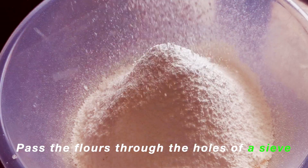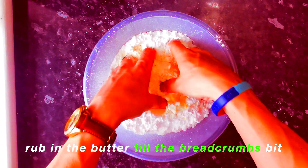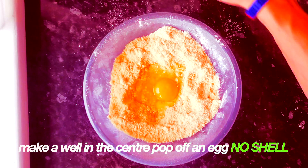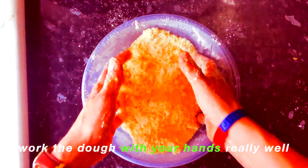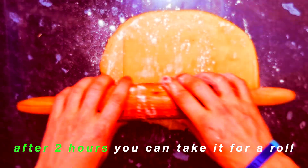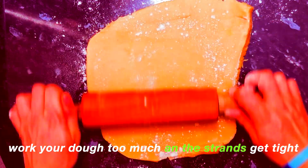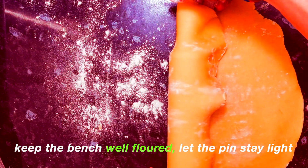Pass the fat through the holes of a sieve, rubbing the butter to the breadcrumb stage. Make a well in the centre, pop in an egg with no shell. Work your dough with your hands really well. Shape off the edges and it's in the fridge to chill. After two hours you can take it for a roll — work your dough too much and the strands get tight. Keep the bench rolled flat, let the pin stay light.